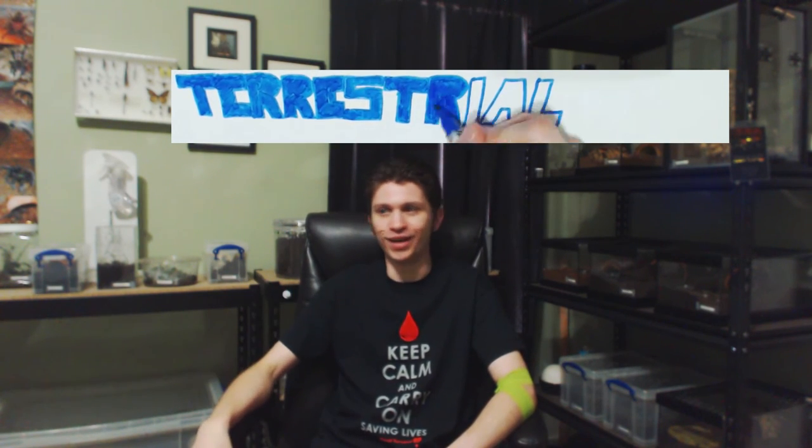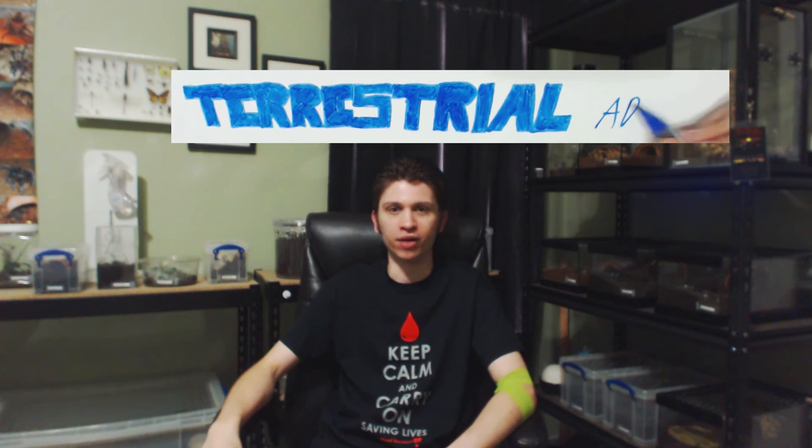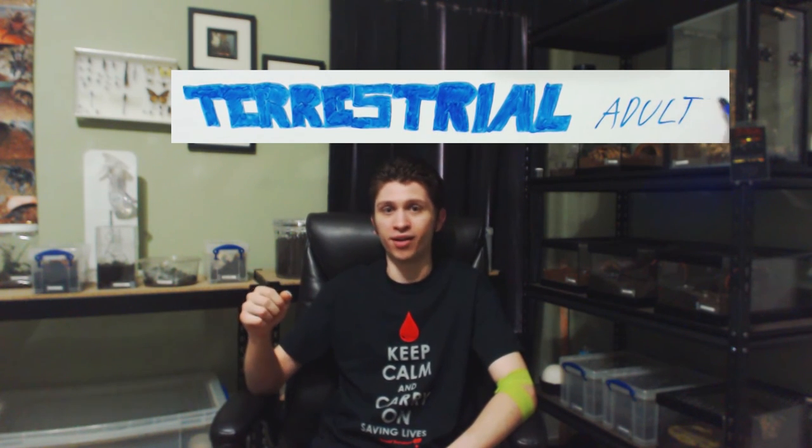And now for the terrestrial adults. These are once again pretty easy to feed. Drop in the prey and they'll take it down. No real warnings here other than the typical: know where the spider is, know what you're dealing with. Terrestrials are pretty easy to feed.